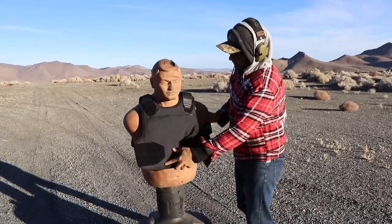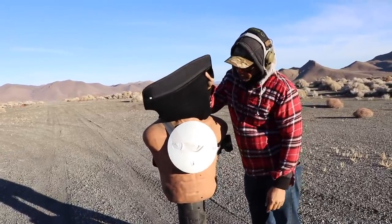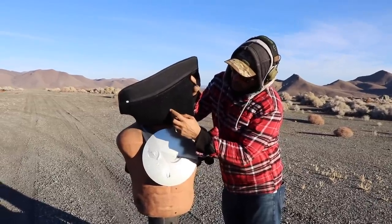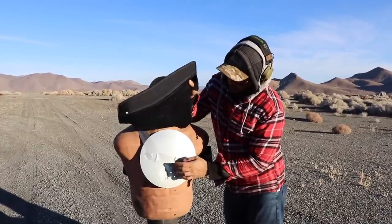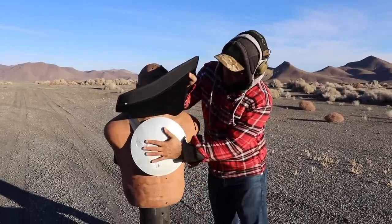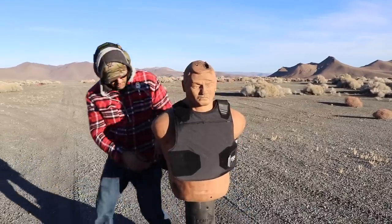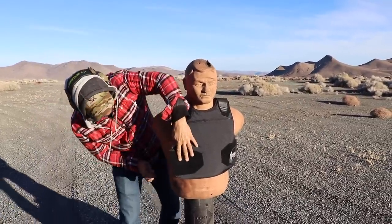Mr. Gonzales, we added this sheet metal because we want to see if bullets penetrate through, since it's sometimes hard to see through the fabric. Sometimes it gets bent or gets penetrated, so we'll know based on this what happens — because once it hits the fabric the holes get so tiny you can't tell. And Mr. Gonzales is a big guy and this thing stretches pretty good.